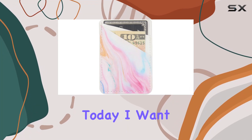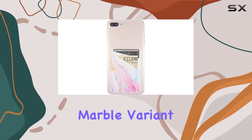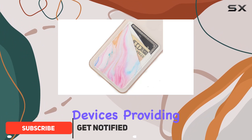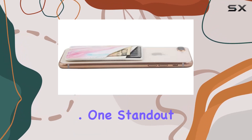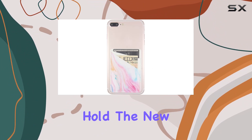Hey everyone! Today I want to share my thoughts on the Ucolor phone card holder in the pastel marble variant. This nifty accessory is designed to stick onto most 4.7-inch or above mobile devices, providing a convenient way to carry 1-2 cards and some cash without the need for a bulky wallet. One standout feature is the 3M strong adhesive tape backing, ensuring a firm and long-lasting hold.